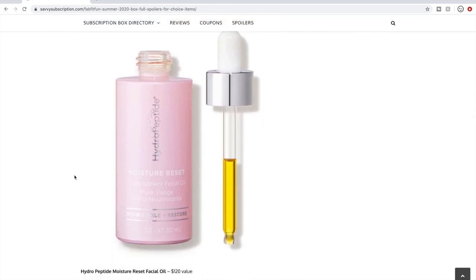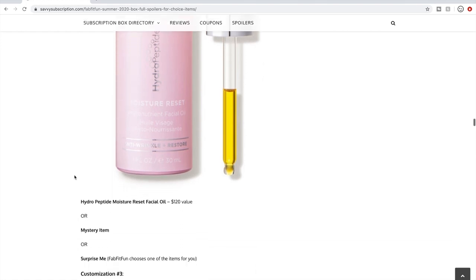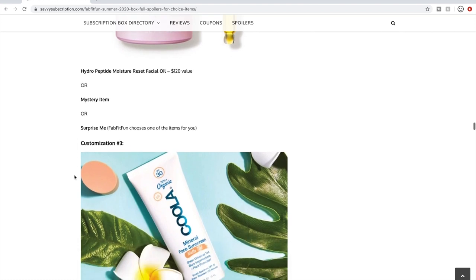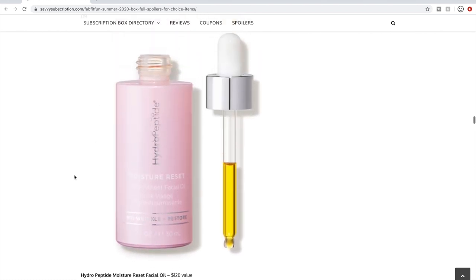Or a HydroPeptide Moisture Reset Facial Oil at $120 value. I'm set on facial oils — I have plenty. I did research this brand recently and liked what I saw, but I couldn't confirm if they were cruelty-free, so I steered clear. Otherwise a $120 facial oil could be a nice option. Or a mystery item, where you get something blindly, or 'Surprise Me' where FabFitFun chooses one of these options for you. That customization had six options including the mystery item.